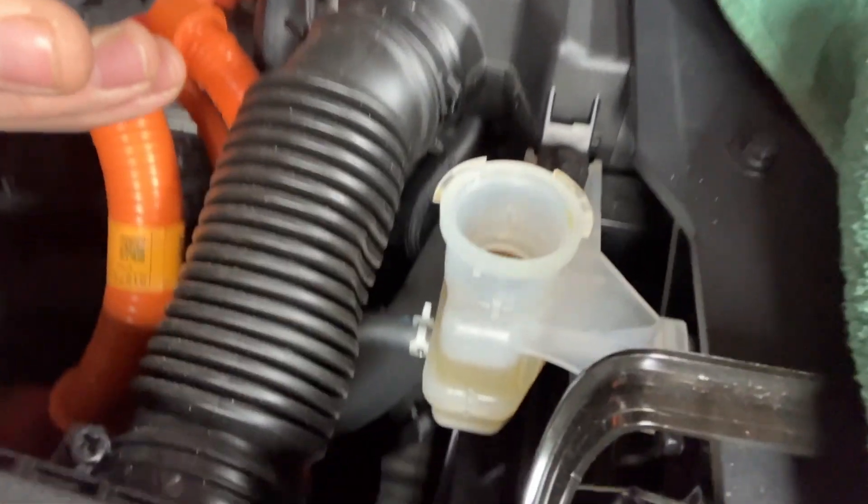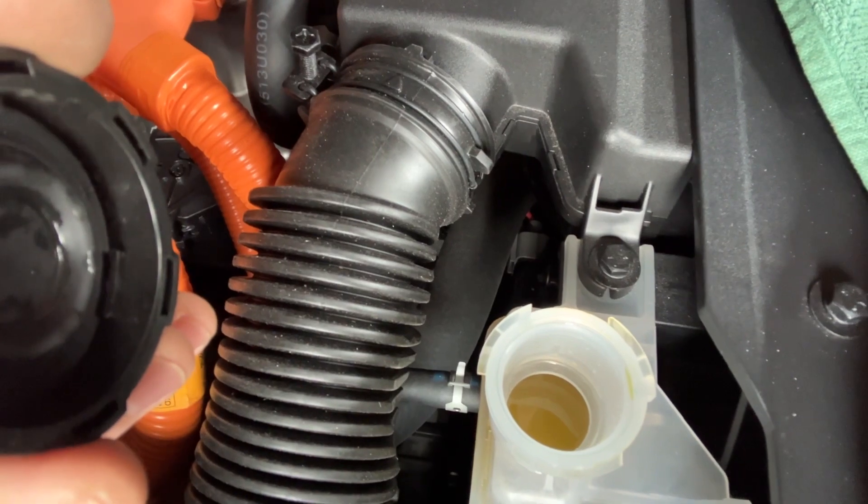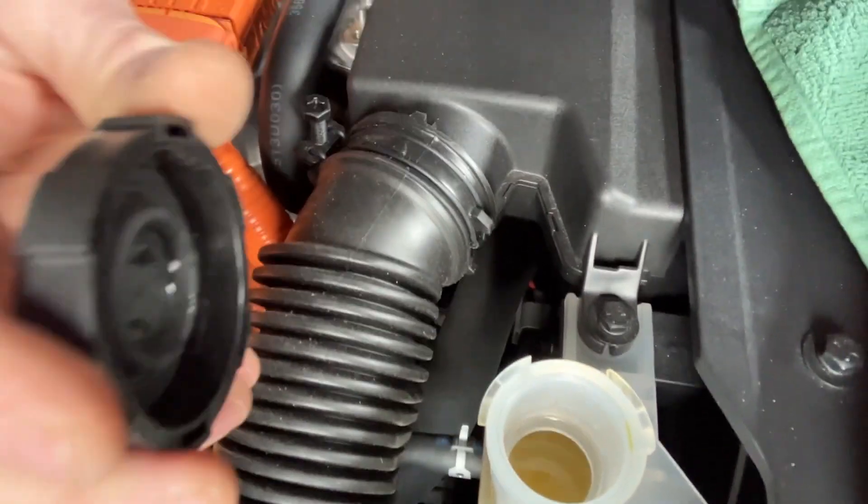And if we look inside, you can see that it's a bit cloudy. It's clear that the fluid is either collecting water — I think it's probably collecting water from the atmosphere.